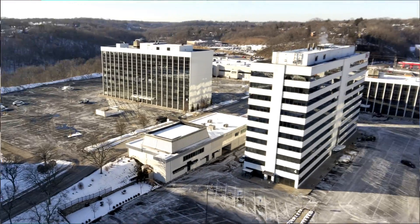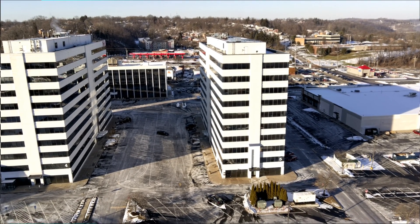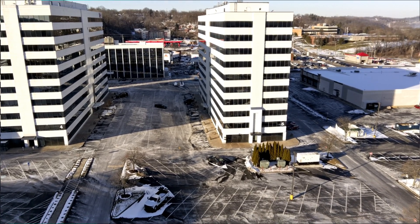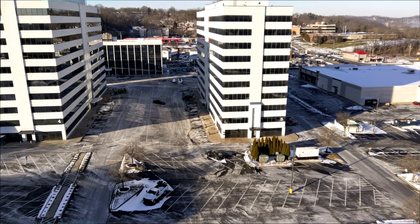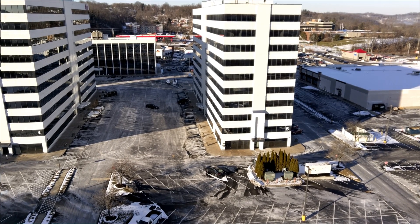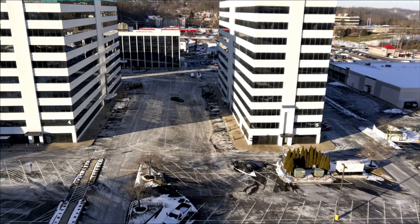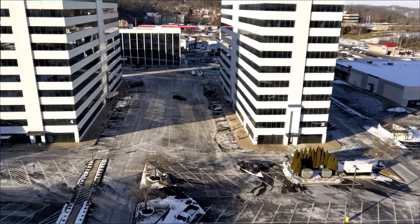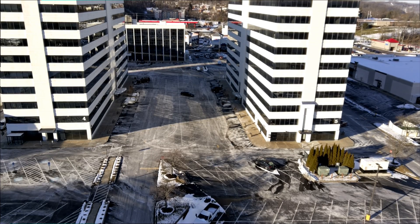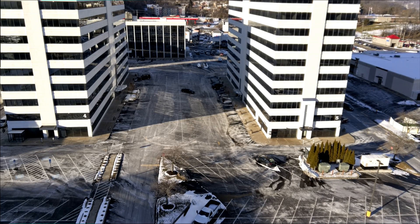The Mavic Mini doesn't hold up very well in between the buildings. Granted, that's some kind of modified Wi-Fi system, but I want to see if we get any breakup here. Let me get it lined up. Let me check my signal strength — it's good. Getting a lot of glare over here, I'm going to move back a little bit.